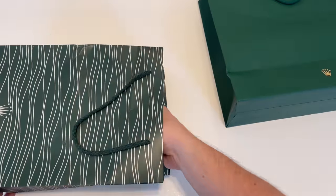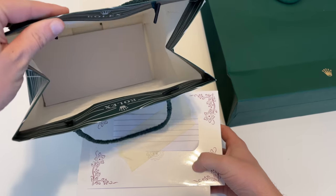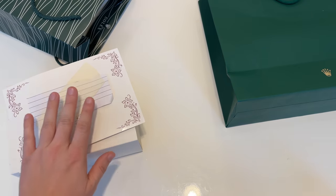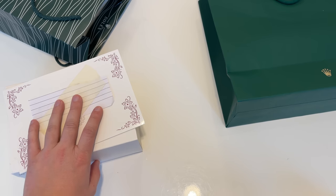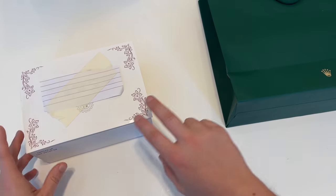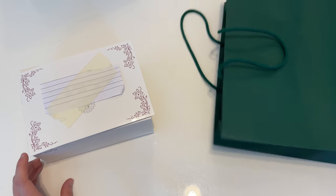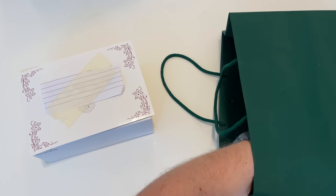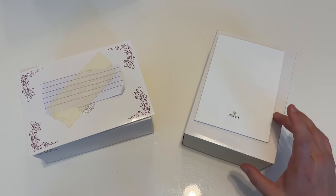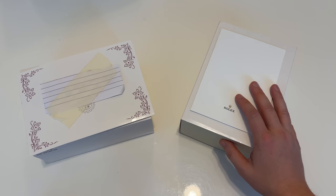Let us take out the fake watch and all the paperwork. I prepared it a little bit because there is actually some data on all the stuff they give you with the watch and I don't want to cause problems in case this company used real-life data from a company or a person. In comparison we have obviously the real Rolex box and the original Rolex receipt.